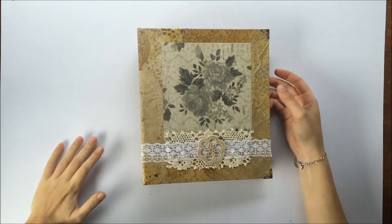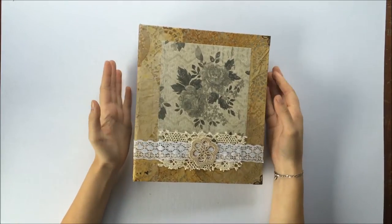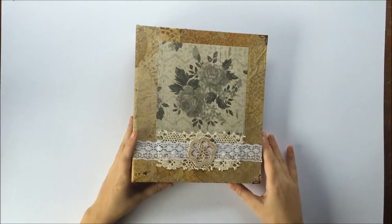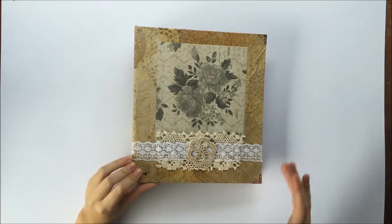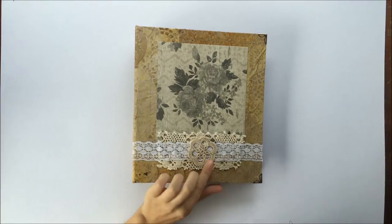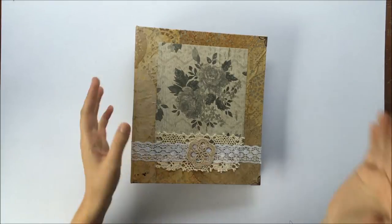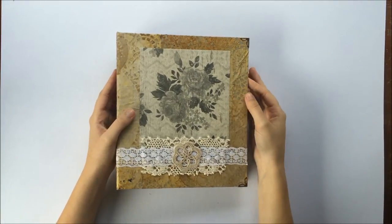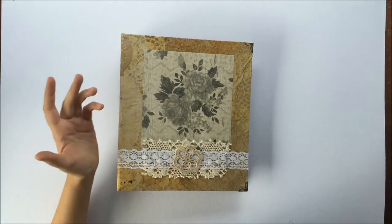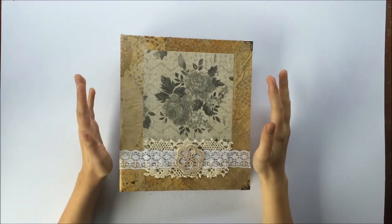Hey guys, I'm back with another show-and-tell video of something that I've made in the past couple of days. I had this old binder folder that I found in an op shop - it was like a recipe book. I knew I was going to alter it at some stage but didn't know what I was going to do with it. It just sat there for a while until I had the idea to make a pen pal journal to keep letters in, and I decided this would be perfect for that.